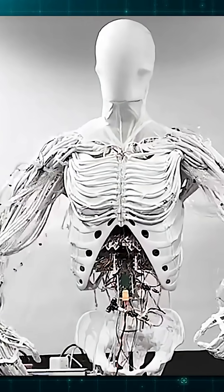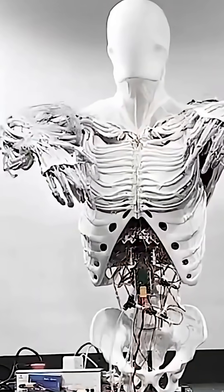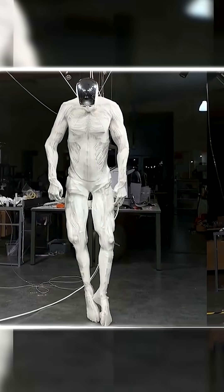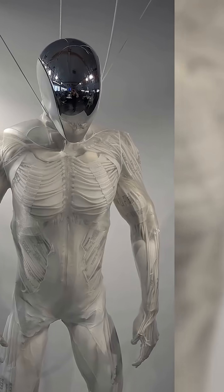Pretty cool, am I right? As the robot performs tasks or just flexes for the camera, it sweats to regulate its heat. It's incredibly advanced and also kind of unsettling. But from an engineering standpoint, it's pure genius.